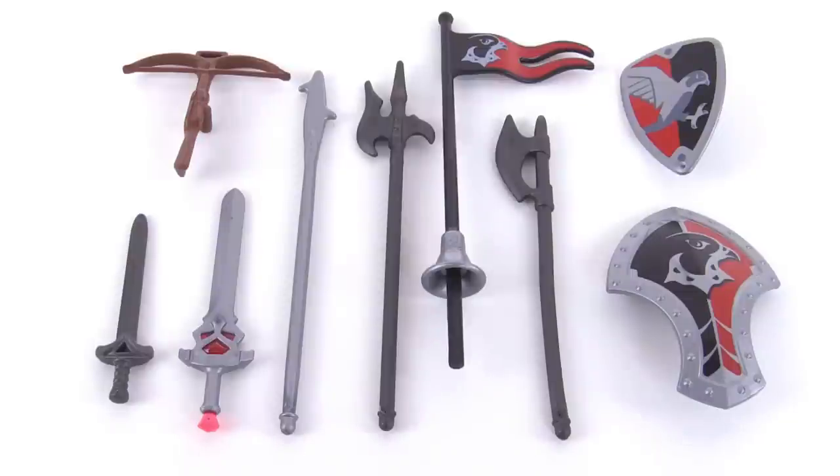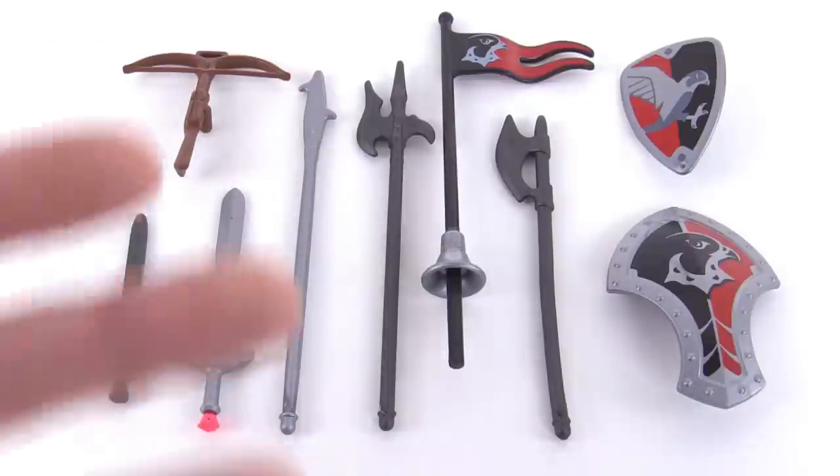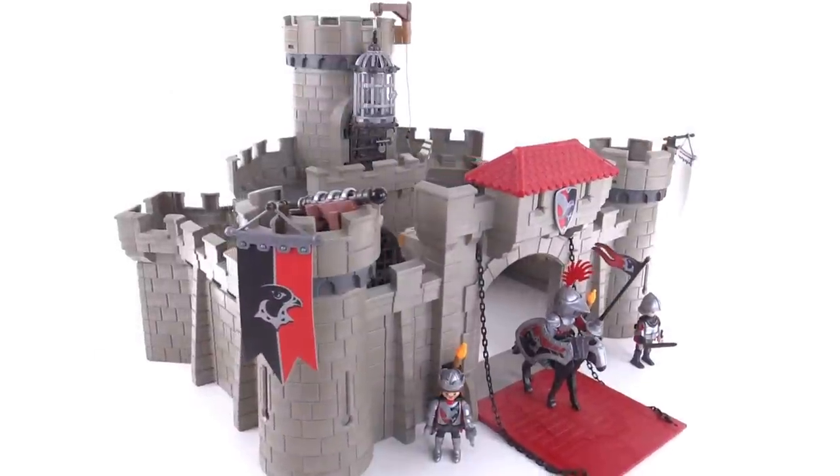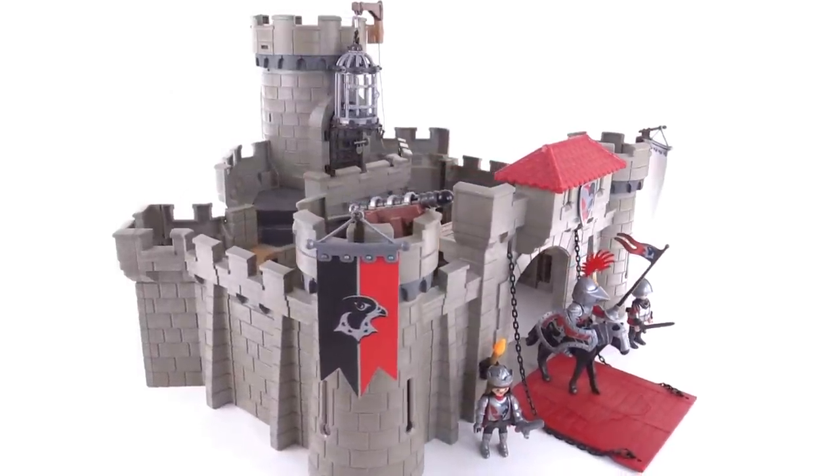Here's a quick look at all of the figure accessories — the weapons and shields — all together, including the ones you just saw on the figures as well as the couple of things I had previously stored in the dungeon section. There's a crossbow, some long weapons, and a couple of swords in total — a nice little range, but not too much extra stuff all things considered.